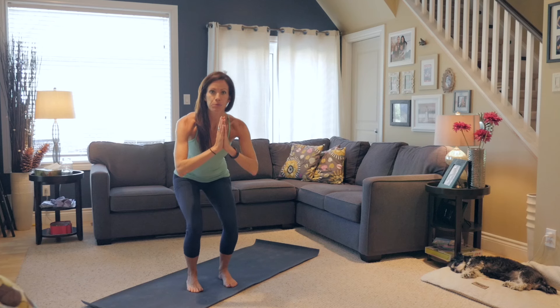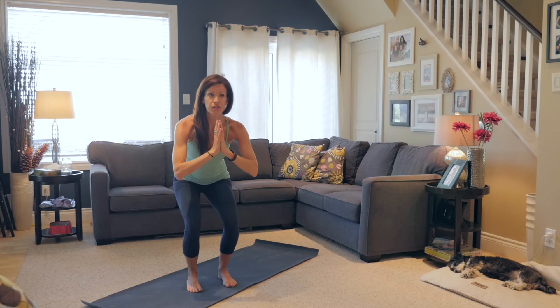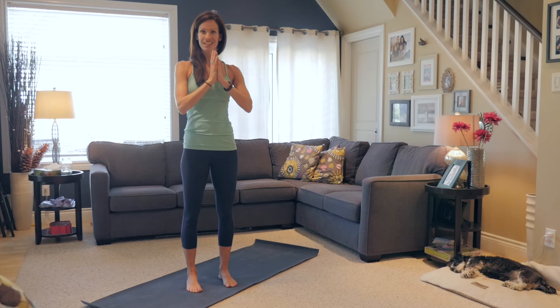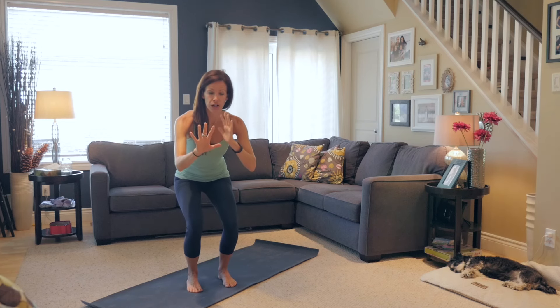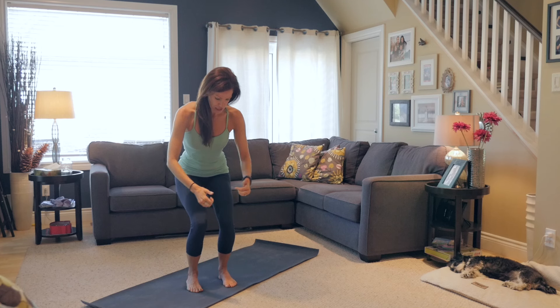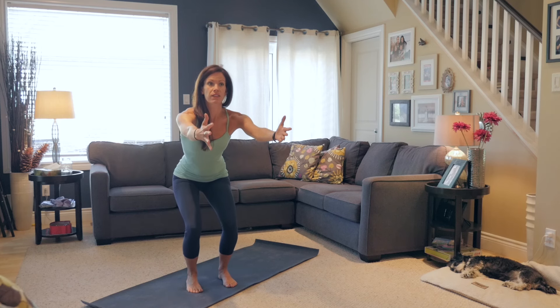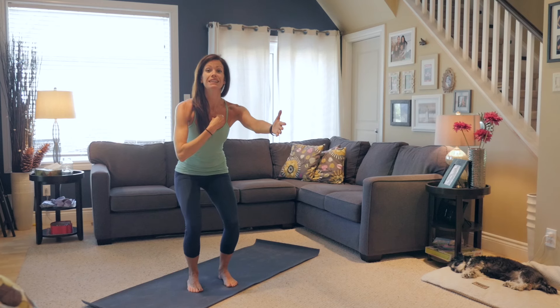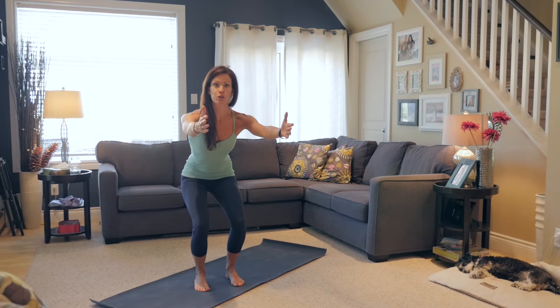We're going to start with the hands in prayer. Take a nice deep breath and keep your gaze out in front of you. As you exhale, squeeze through those bum cheeks and stand your body nice and tall. Lower it down and hold it here. Make sure the knees aren't knocking in or bowing out. Let's see if you can stretch your arms out in front and then squeeze your shoulders back, really lift your chest. Think about your pubic bone drawing up towards your belly.